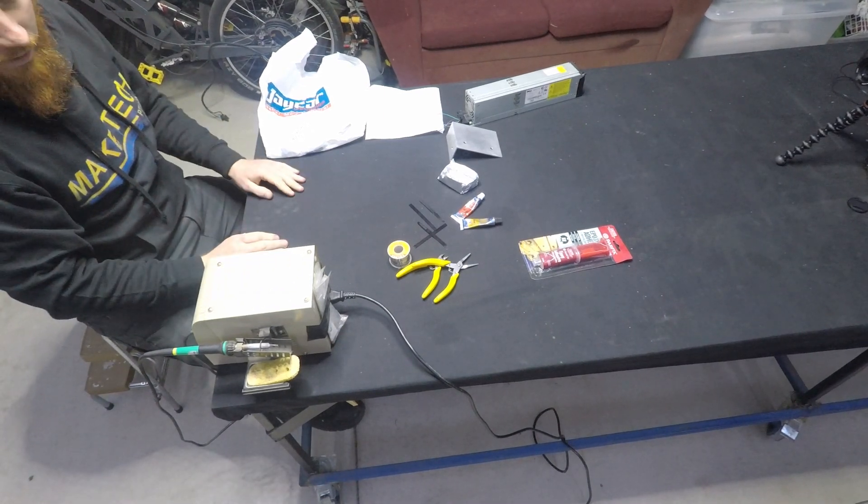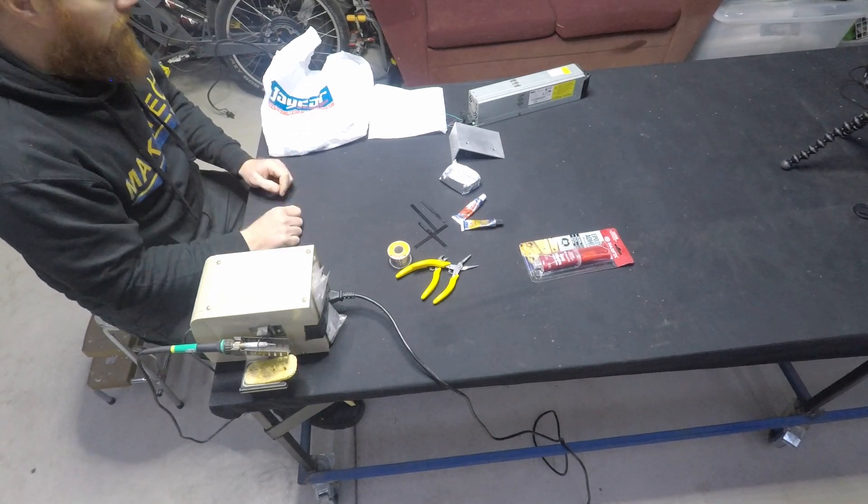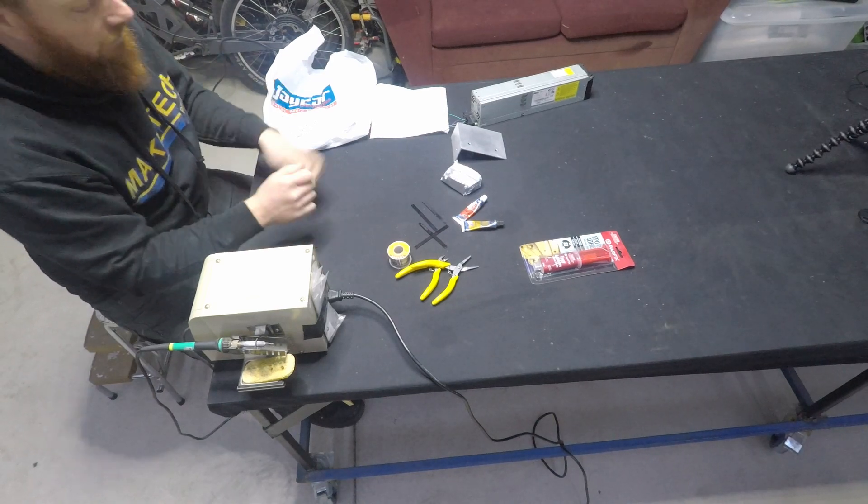You probably want a fairly decent powered soldering iron for this because it's some thick wire, but you can get away with a normal soldering iron — whatever you've got should be fine. You just have to be patient heating it up.